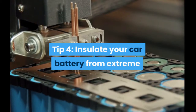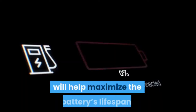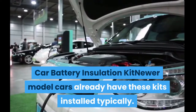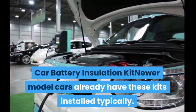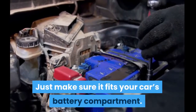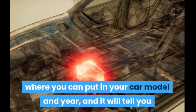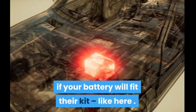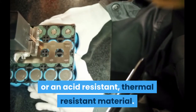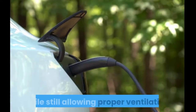Tip 4: Insulate your car battery from extreme changes in temperature. Protecting your car battery from large temperature changes will help maximize the battery's lifespan. You can use a car battery insulation kit — newer model cars already have these installed typically, but if yours doesn't, you can easily install one yourself. Just make sure it fits your car's battery compartment. Companies selling these kits usually have a form on their website where you enter your car model and year to check compatibility. These protective battery sleeves are usually made of plastic or an acid-resistant, thermal-resistant material, and will insulate your battery while still allowing proper ventilation.